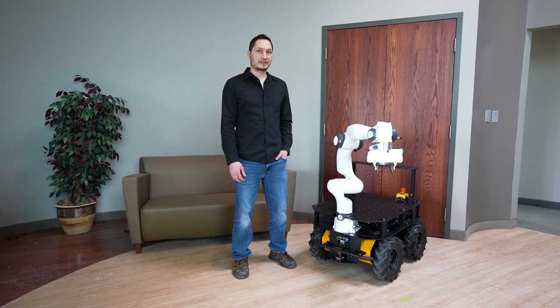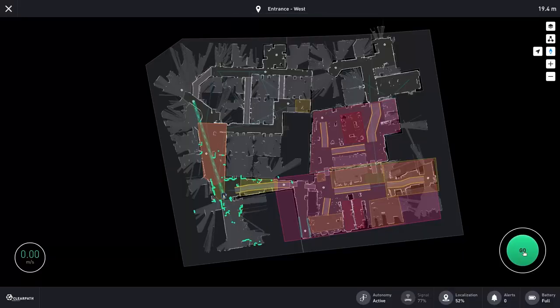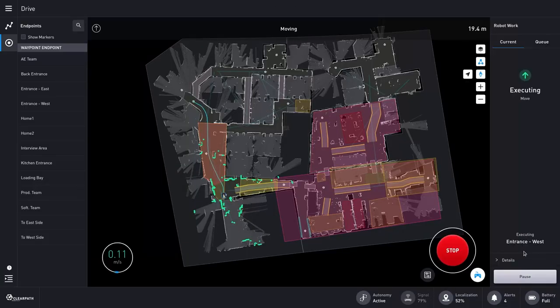Finally, we've added ClearPath Robotics indoor navigation, mapping, and object avoidance software.